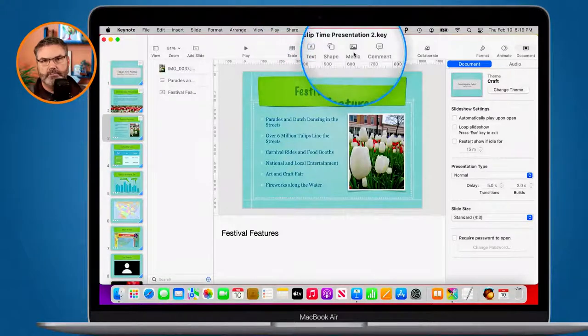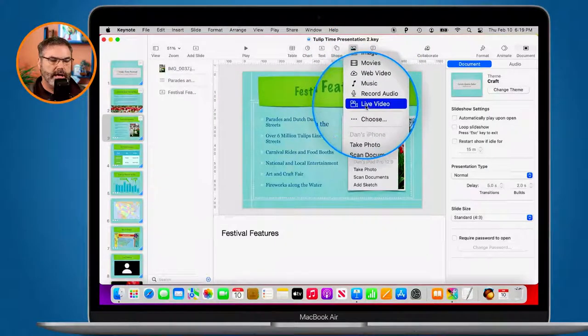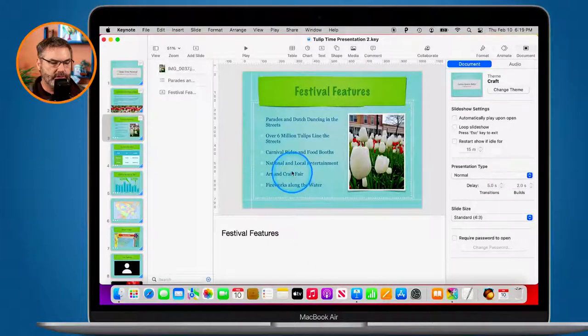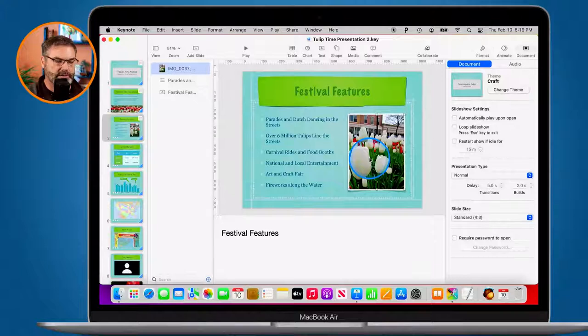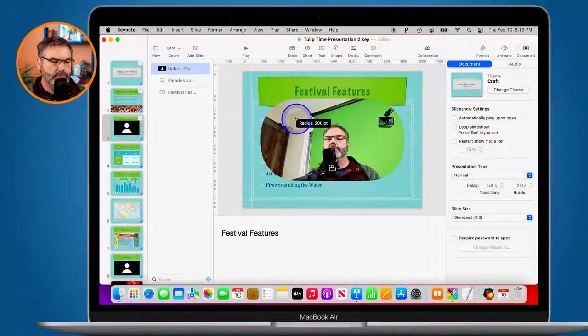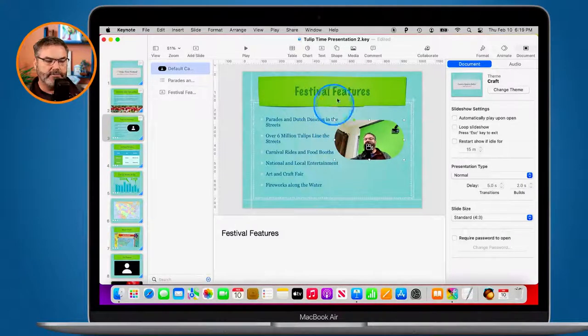We can also add media: movies, photos, and live video — which is where you saw me with my green screen in the back. The theme doesn't necessarily have some of these built in, but let's say I wanted to add live video to this slide. I could select the photo, delete it, go to media and select live video. There are different themes, and I'll show you that shortly.